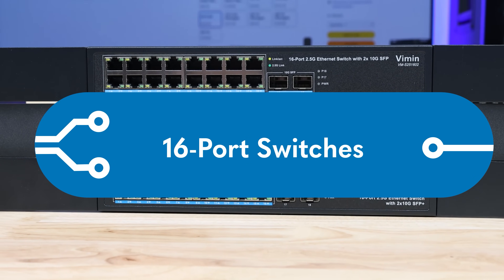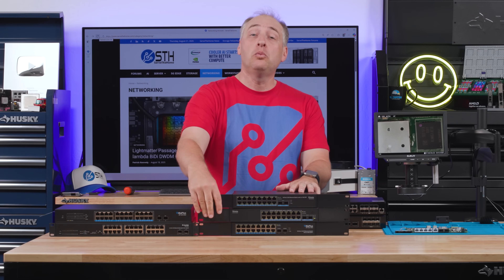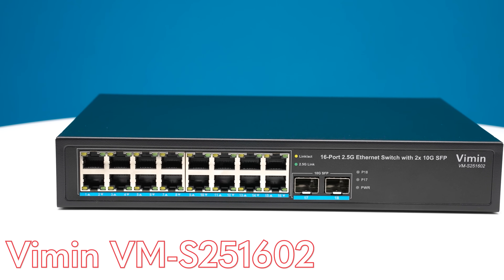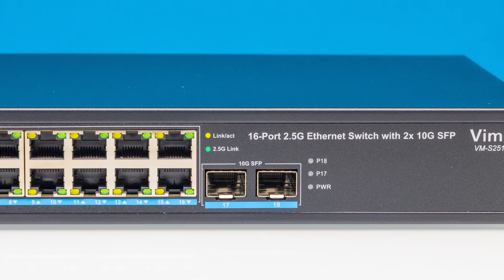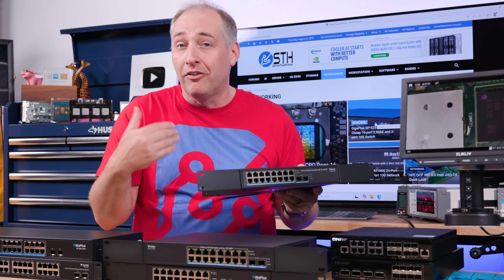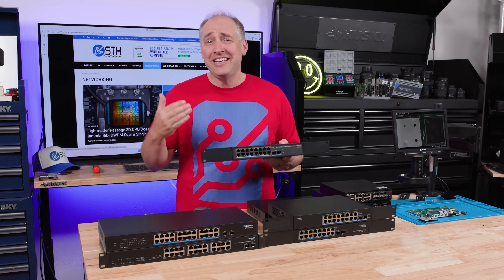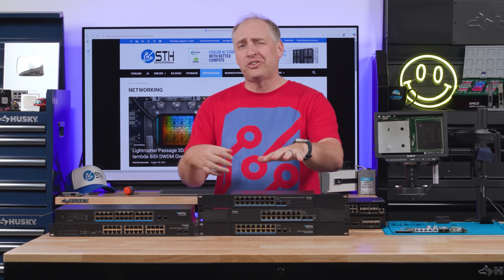First things first, I want to talk about the three switches stacked right here. These first two switches are VIMIN switches, and then the one below is a Giga Plus switch. The first switch is the VIMIN VM-S251602 - 16 ports of 2.5 gig plus two SFP Plus ports. This switch generally is in maybe that $160 to $180 range. We'll have affiliate links in the description. One of the best things about it is having a single switch with 16 ports of 2.5 gig - you can buy more switches and use lots of cables, or just buy a bigger switch.